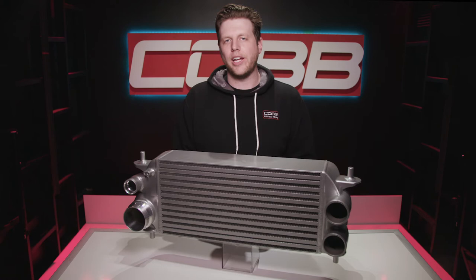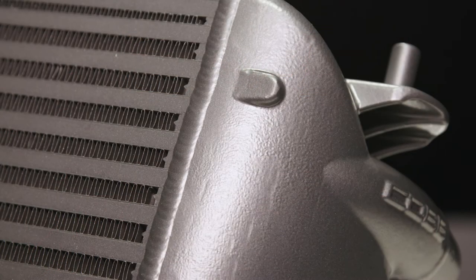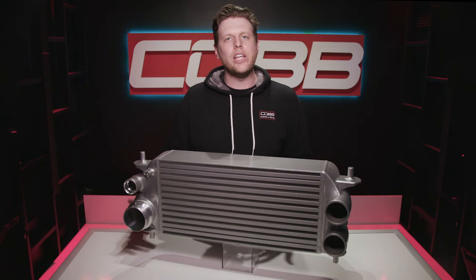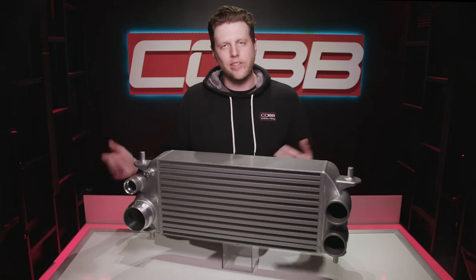Another subtle but cool feature that we've added to this in-tank are two flat bosses for drilling and tapping. The one on the side is for adding water meth injection, and the bottom one is a condensation drain port. You don't have to do either of those things, but we made it really easy if you want to.